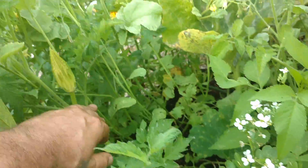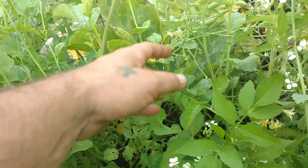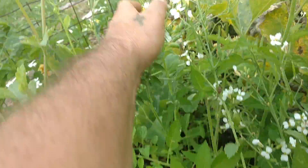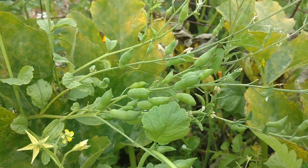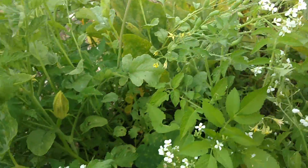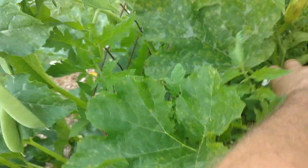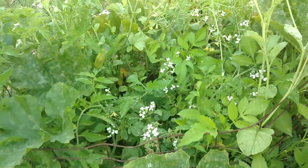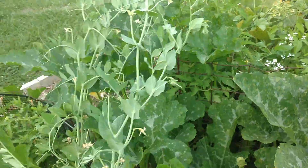I may have to pull these radishes up to give the tomatoes more space to breathe and produce. You can see the radishes have big giant fat pods on them, and once those brown up they'll be ready and I'll be able to pull the radishes from underneath too. Let's see what kind of sizes we can get from that — hopefully have a nice harvest video soon.